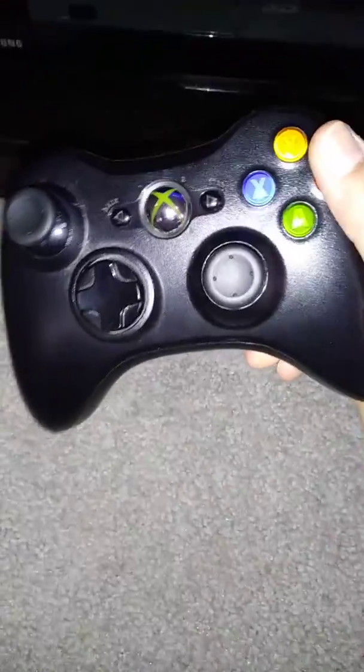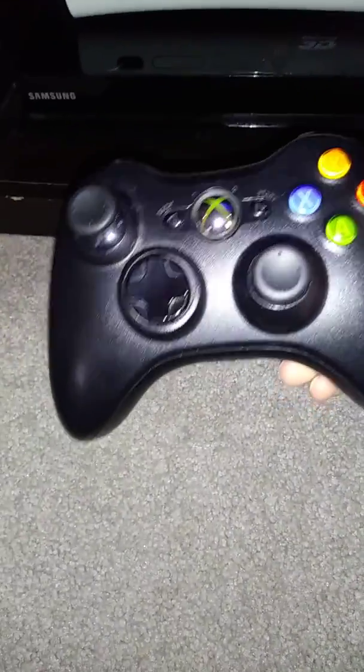First thing I got — you know the Xbox 360 — this is the controller that I use with it. It's like a newer black one, not an old gray one. It works, but as you can see, that's kind of messed up, and I kind of wanted a second controller.